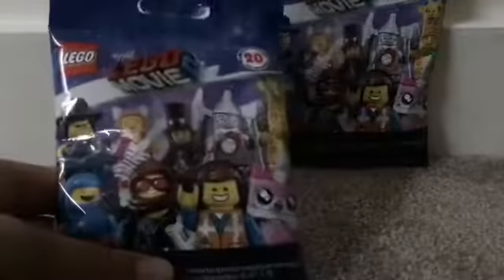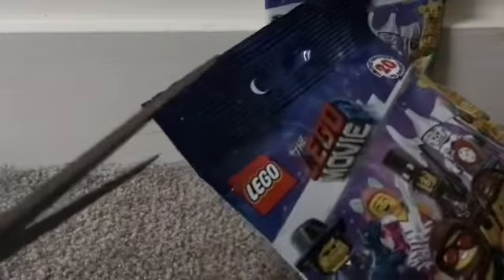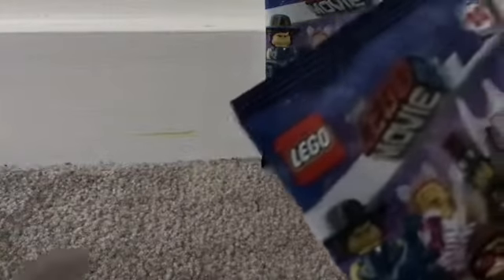Let's see what they look like — we've got Emmett on the front, Lucy on that side, and nothing on the back. Let's open it up. Alright, here we go — oh no, I haven't even opened it on my first go.